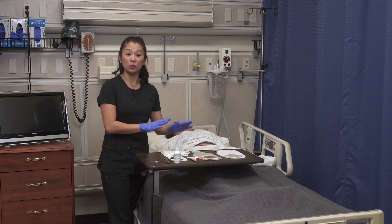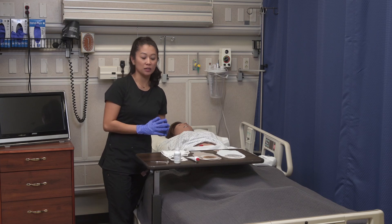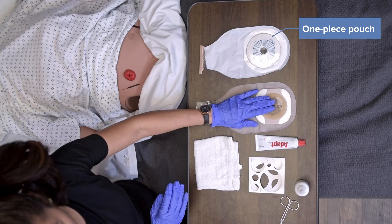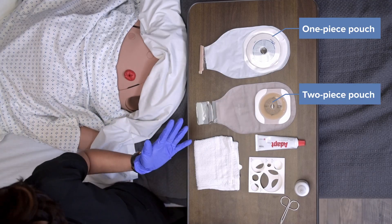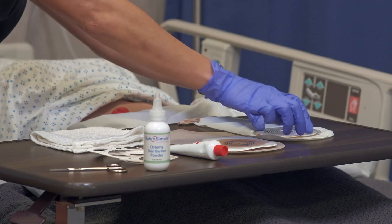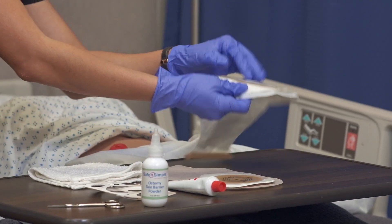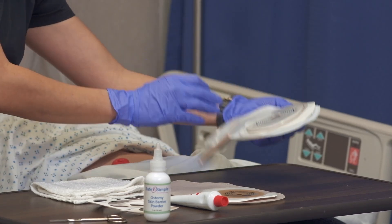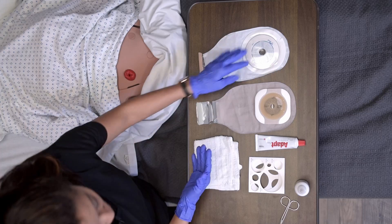Let's take a look at the equipment itself. I've got a couple of different systems here: a one-piece pouch and a two-piece pouch. The difference is exactly that — one piece versus two. With the one-piece, notice the back half is all together as one system. Also notice the clamps — this is a regular clamp that you may see on many different pouches.